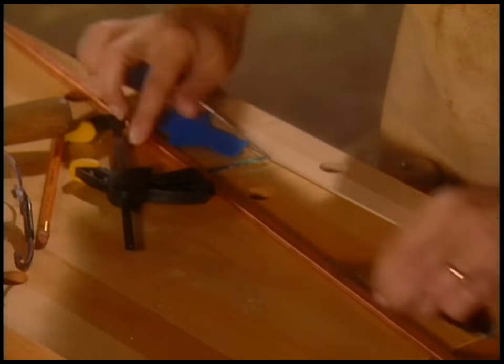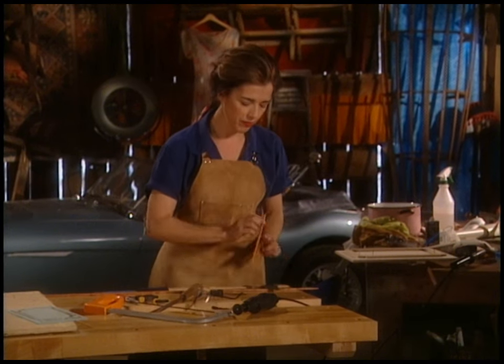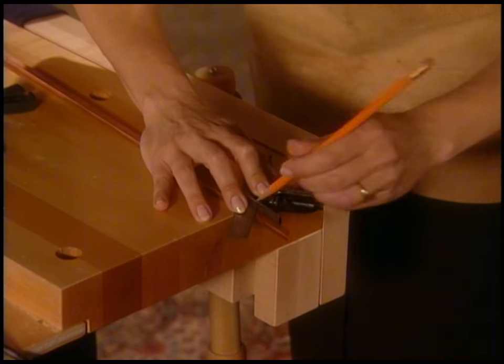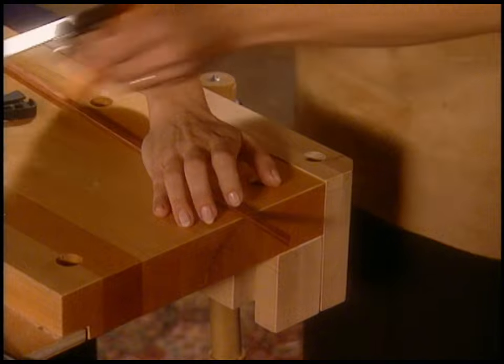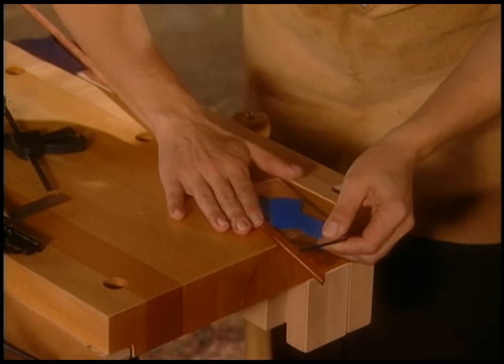Start off with a 45 degree angle. I cut this one earlier and it's not very good, so I'm starting over. Use a tri square — it's a little delicate tool that gives you a nice 45 degree angle. Now clamp it and then cut it with the rotary tool.